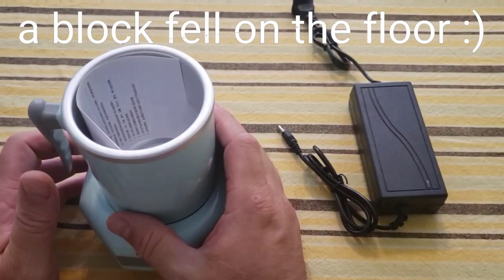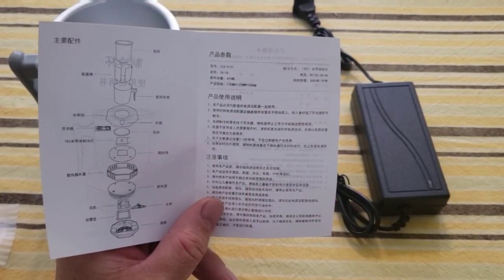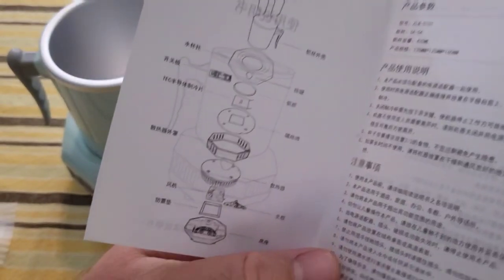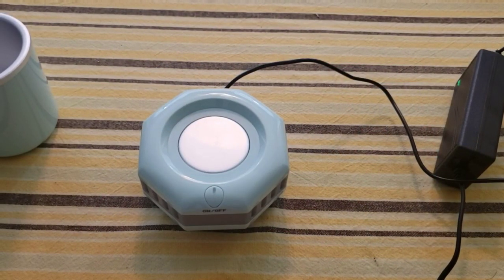Unfortunately the directions aren't in English, and that's all that I speak, so I'm going to have to figure this out on my own. After looking through the directions I thought, I don't even know what this says because I can't read Chinese. But then I realized I have a translation app on my phone where I hold up the camera and it translates — so that's what I did, and that's how I figured out how to use this product.